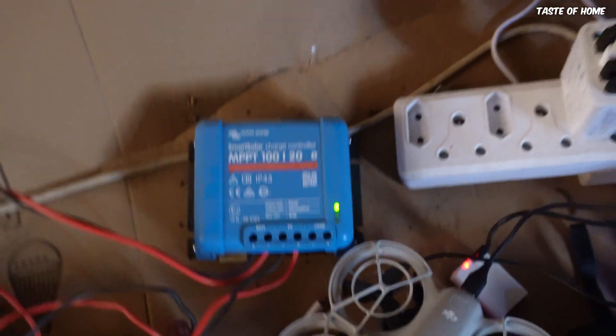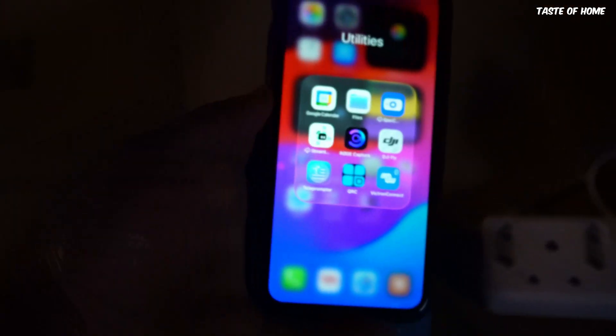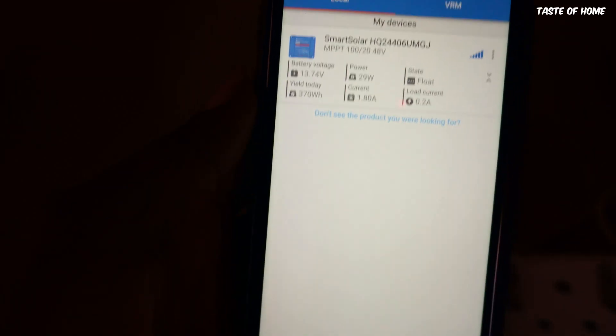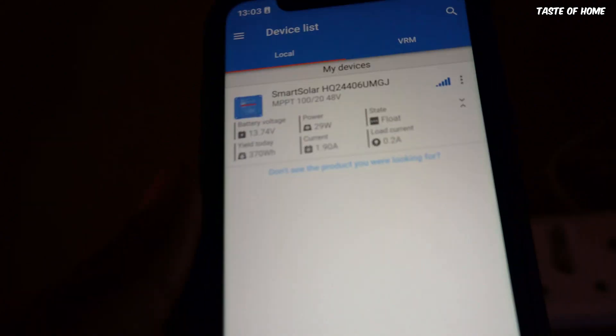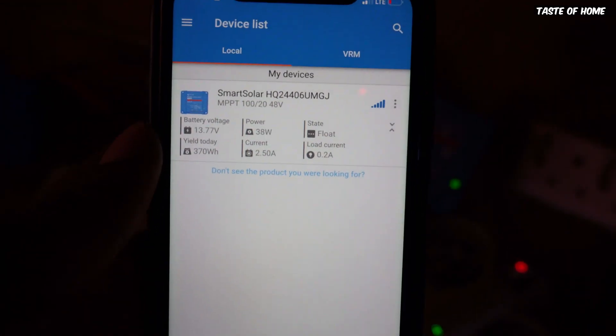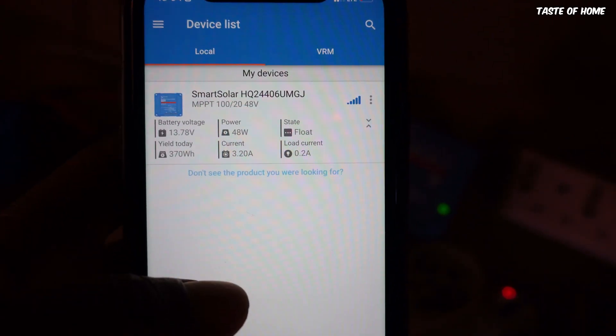I use an app to connect via Bluetooth to this charge controller. It's an app from Victron Energy called Victron Connect. I've already connected to this charge controller via Bluetooth, and from here these are the current settings and things that are happening within the charge controller.